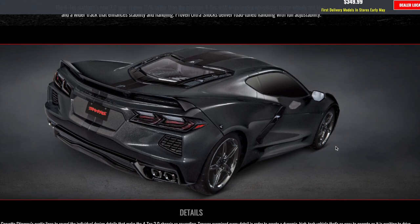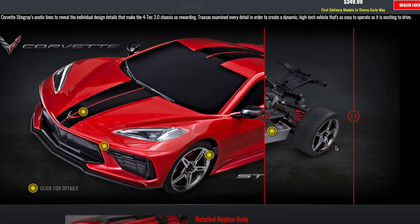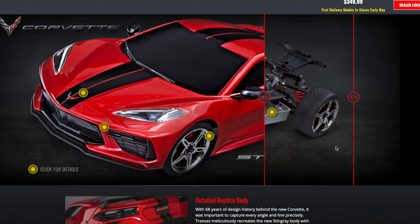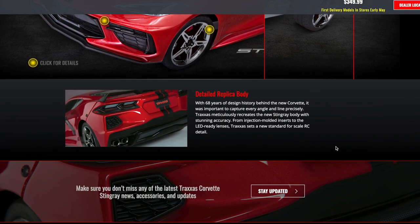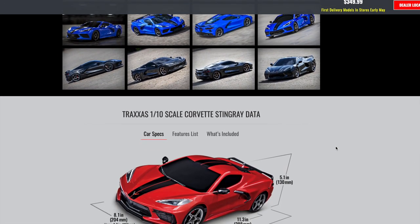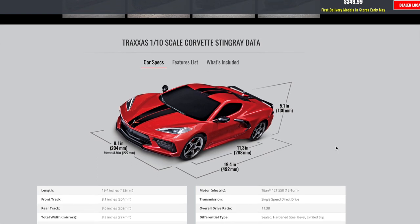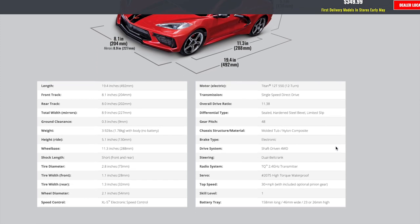This car has incredible detail — superb, actually. Traxxas does a very good job scaling real vehicles. If you've looked at their Ford Raptor, Ford Mustang, or Ford GT — the Ford GT is a beautiful body — so this is probably going to be a beautiful rendition as well. It does come with the XL5 ESC and a Titan 12-turn 550 motor.